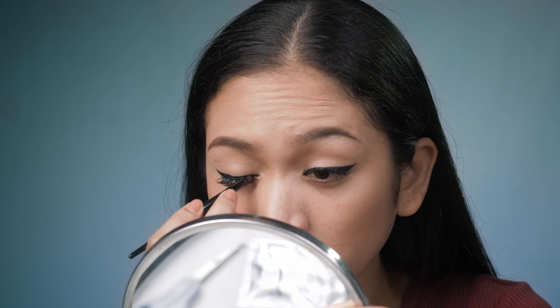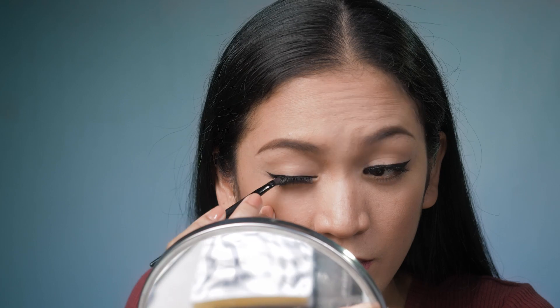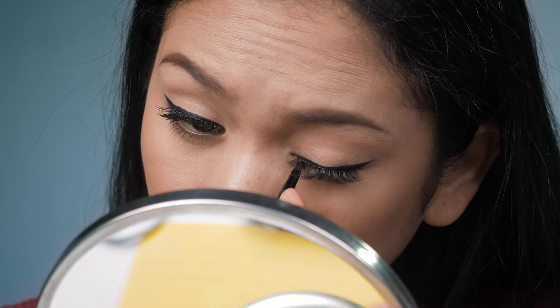After putting on the false eyelashes, we can now retouch the eyeliner and put on mascara and curl it, especially if your natural lashes and the falsies are not merged.